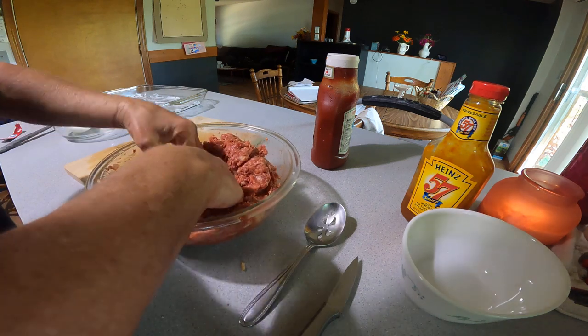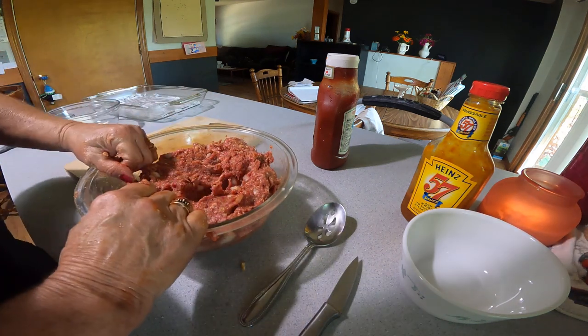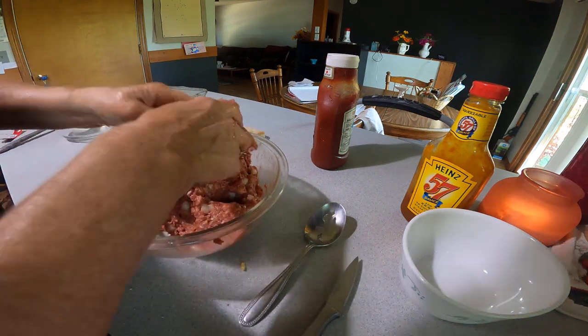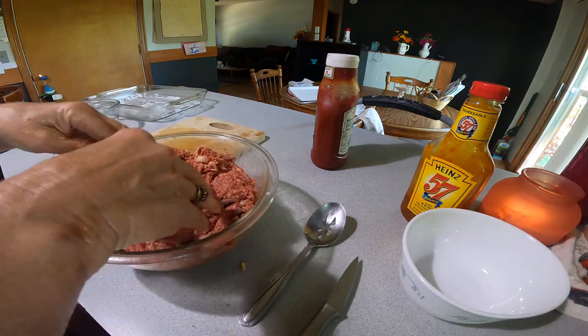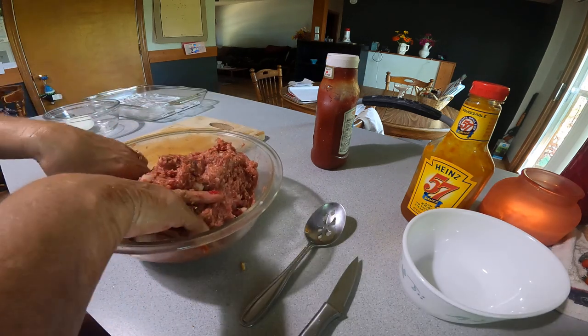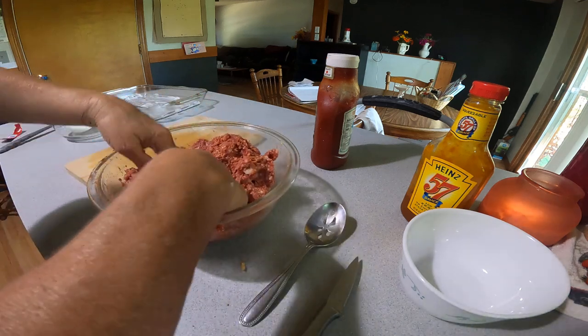It sets it apart. I do not share this recipe with many people — I think I just gave it to my son about five or six years ago. But I tell ya, it is a hit. Everyone seems to love it.